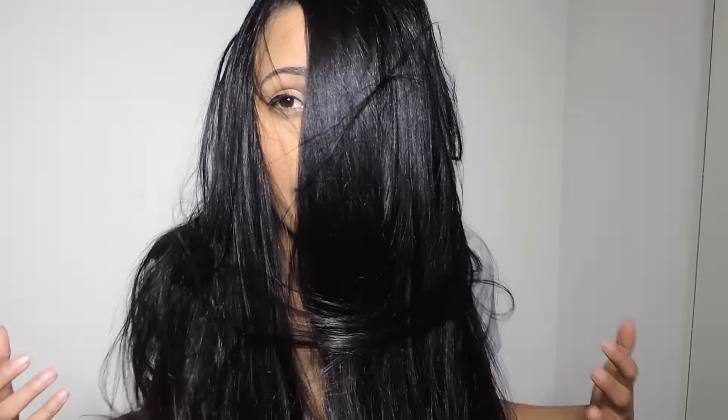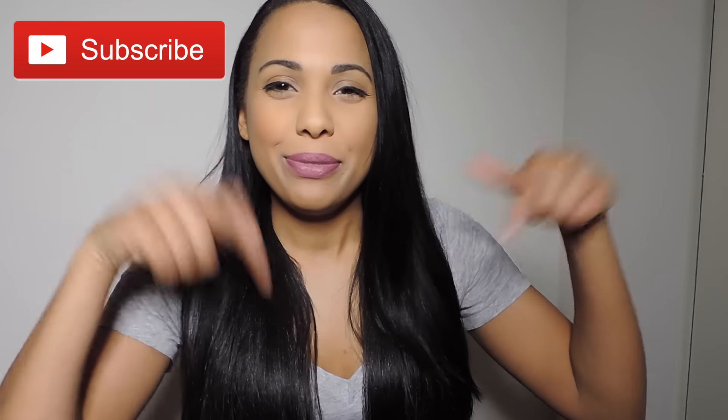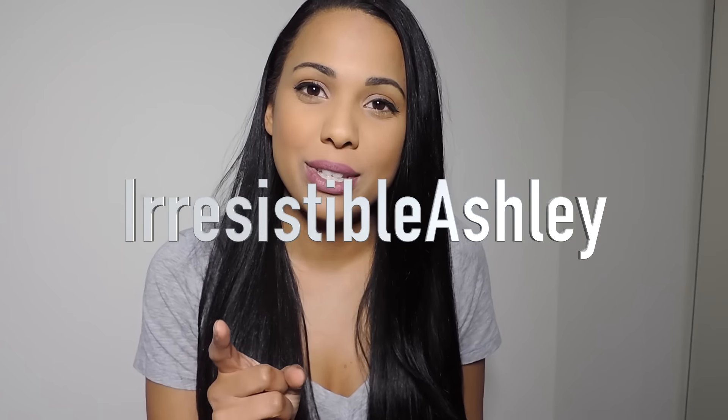No tracks, no extensions, no nothing — this is just my hair. I hope you guys enjoyed this Irresistible Me hair extension review. Make sure to give this video a thumbs up and subscribe to my channel. If you're interested in getting some hair extensions for that long luscious hair, check out Irresistible Me in the description box, and don't forget the discount code at checkout. Thank you guys so much for watching — I'll see you in my next video, bye!